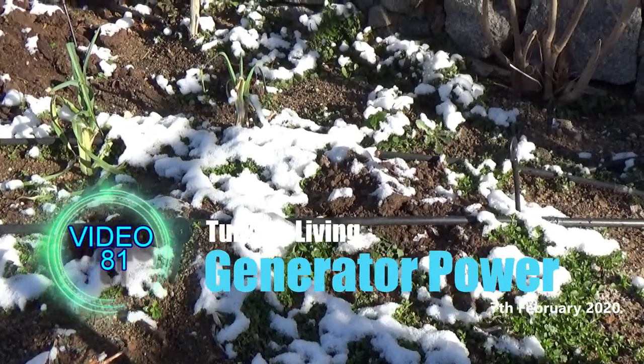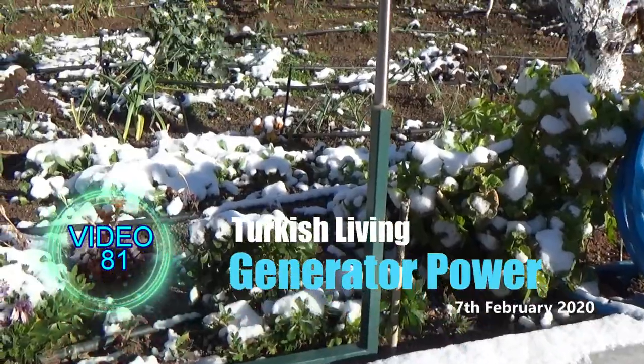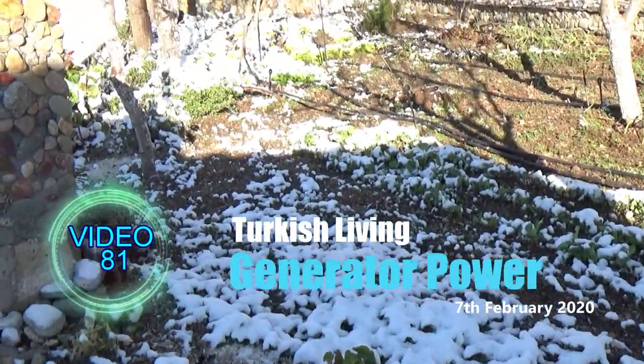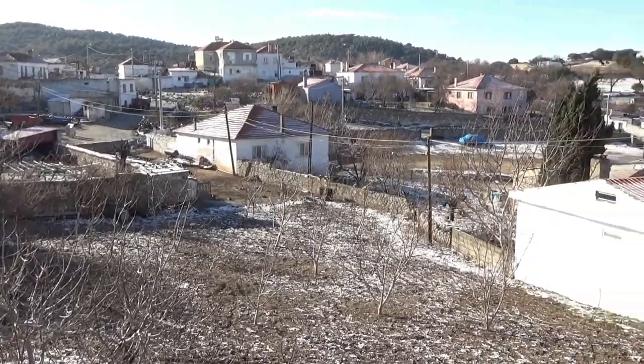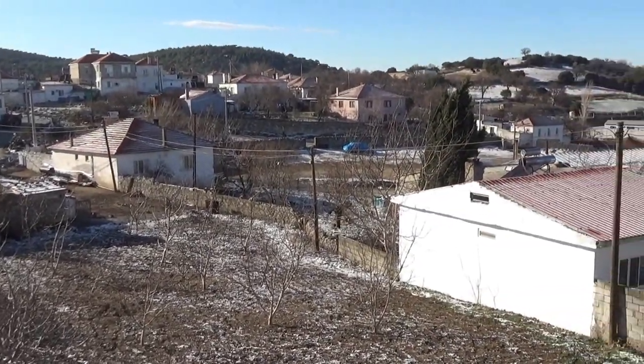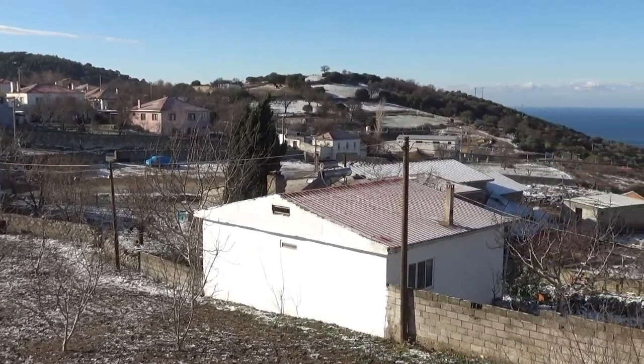Today temperatures in the village are down to minus five at night, and during the snow yesterday we had a power cut. If you have an online job and depend on the electric and the internet, then for those awkward times when the power is out, a generator might be the answer.